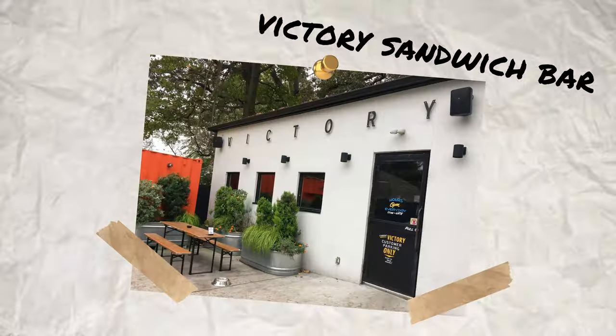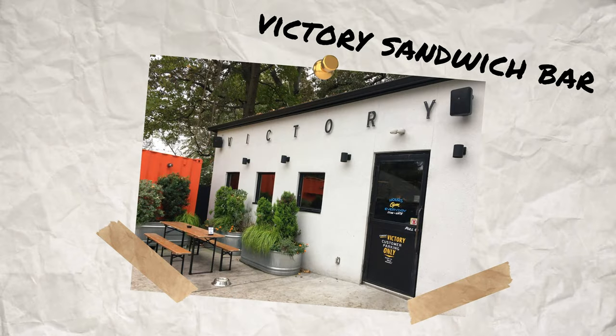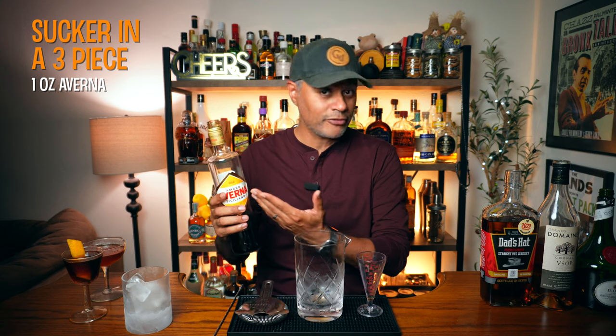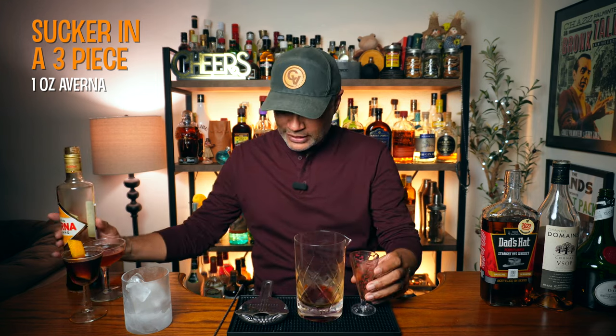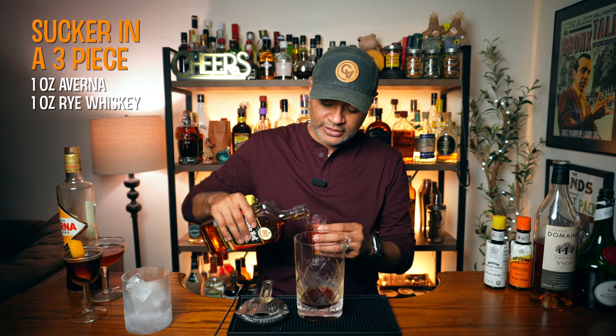Let us get into our final cocktail. This one is called Sucker in a Three Piece. This cocktail was created at the Victory Sandwich Bar in Atlanta, Georgia. We're going to need one ounce of Averna — thank you for your service. And now we're going to need one ounce of rye. Once again I'm going to be using Dad's Hat. Make sure I get that one ounce there.